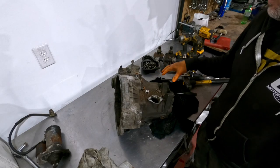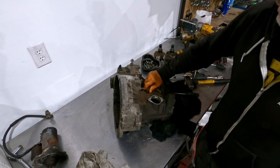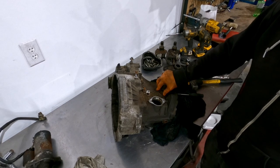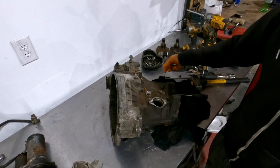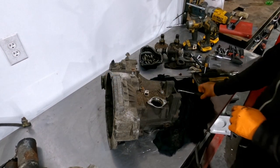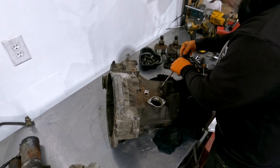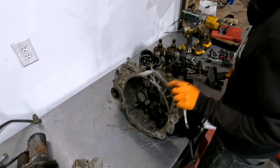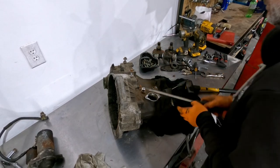We ran into a small snag. These transmissions are getting old, so they come with their own problems. The roll pin usually just slips in and out, but this one has separated from the piece that holds it down. What I'm going to do is clean it up with a grinder and plug-weld it so I get some heat into the case and something to grip onto to pull it out. After welding it up and letting it cool a bit, it looks like it's coming out — and there we go. Minor setback, but sorted.